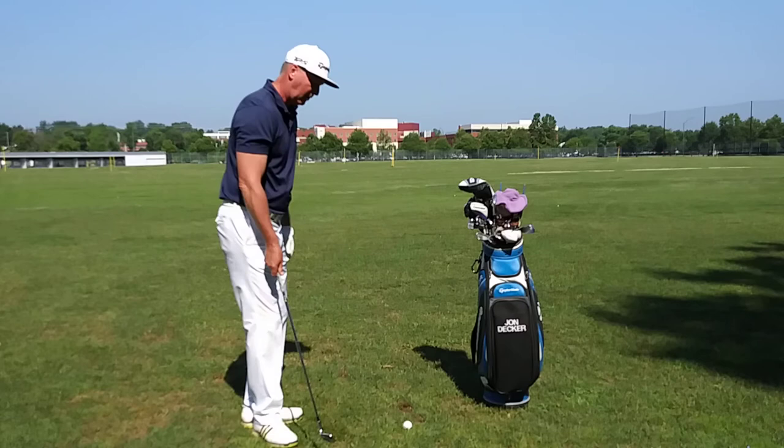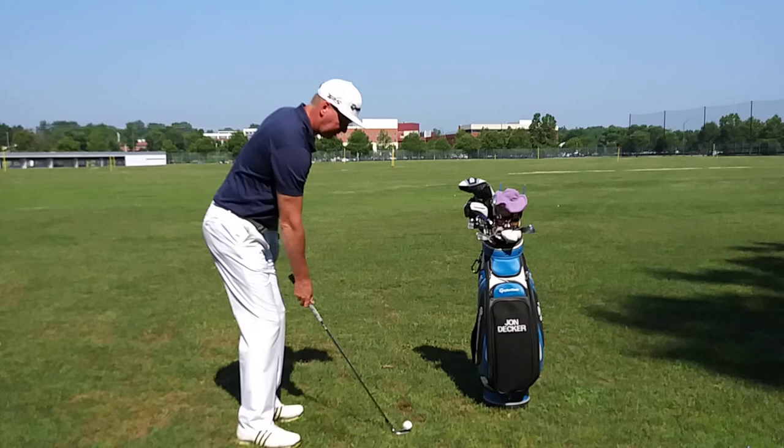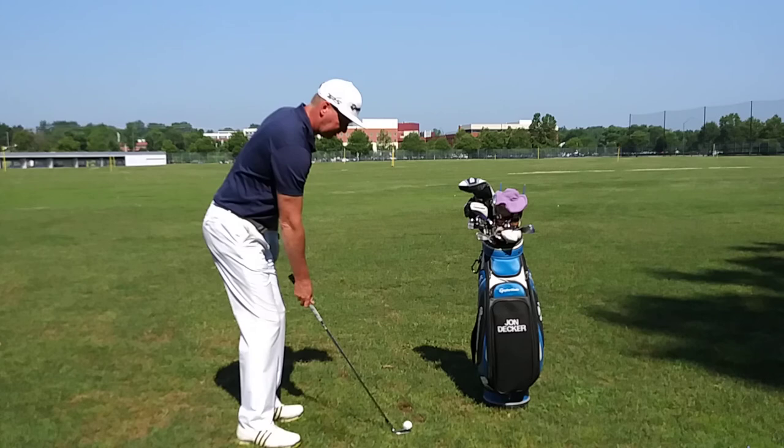So it's important that you learn how to use your right side. A simple drill is to take a wedge, get your normal setup, and hit some shots with just your right hand only, just like this. Using your right side in your golf swing not only is going to give you more power, it's going to teach you how to shallow out your club.